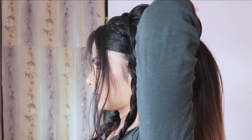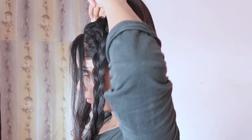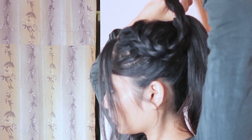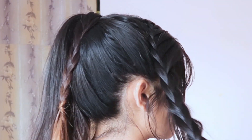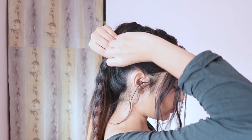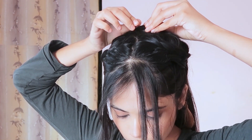Now for the second hairstyle, leave both braids for a while and, by grabbing all the hair, create a ponytail. Then we're going to cross the braids to the other side — take one braid and cross it to the other side. At the center point, secure it with pins.